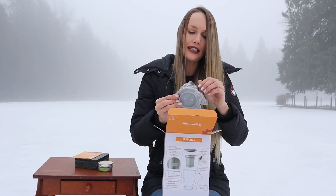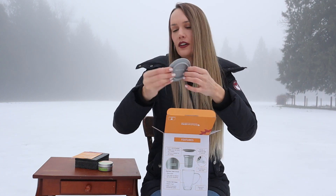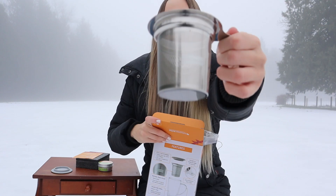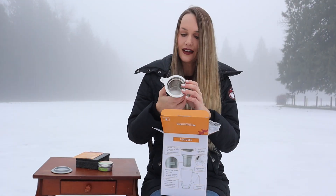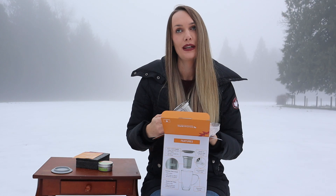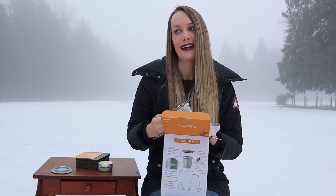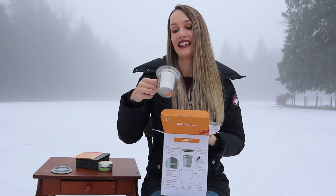It comes with a tea rest slash lid — feels like silicone or rubber — and it comes with a metal tea infuser. These things are so handy; I always say I can't have too many of these. I go through them like crazy. My dad was just at my house and he opened the cupboard and saw my giant stack of infusers. He's like, 'Wow, you've got a lot of those.' I said by this time next week the cupboard's going to be empty and they're all going to be in the dishwasher.